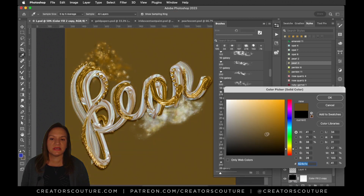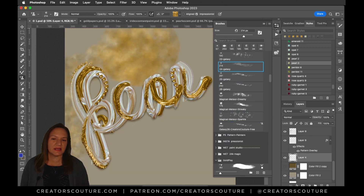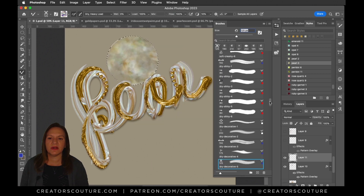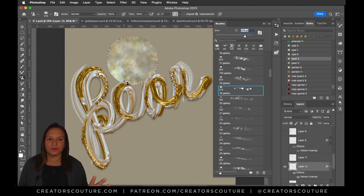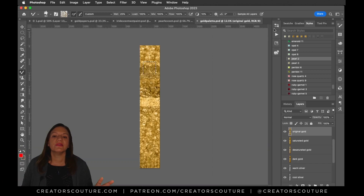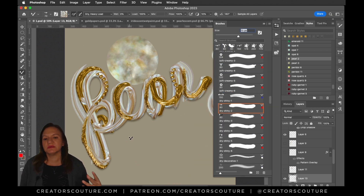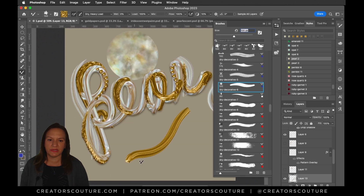I was experimenting with my pearl celestial gold mine layer styles for the background. What I decided is I really liked that neutral background — it really made things stand out. I was wanting to get the moon motif, so I definitely used those pearl layer styles from the celestial gold mine. I thought those were perfect to go along with the moon, and then continued playing with the gold play brushes.